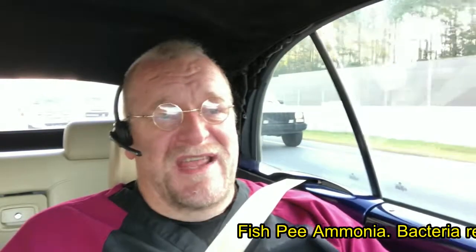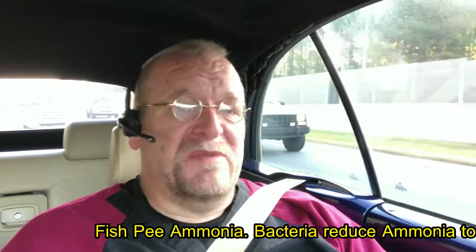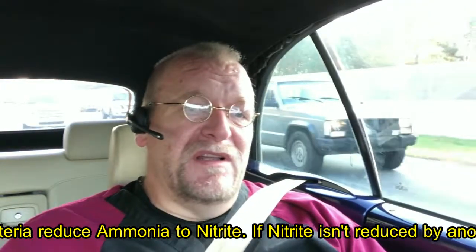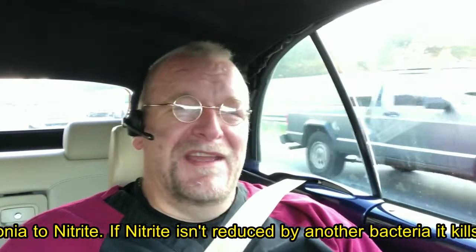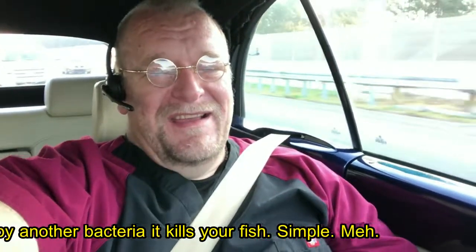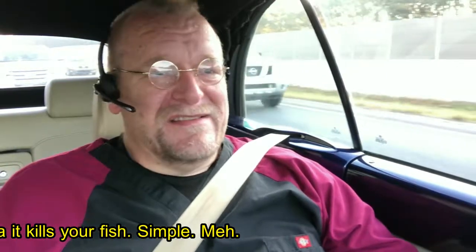Nitrites are what ammonia is broken down into. When the beneficial bacteria are on board doing their thing, they convert ammonia into nitrites. And if there aren't any beneficial bacteria around to break down the nitrites, they accumulate in the system.